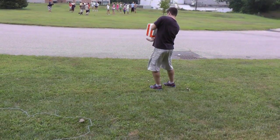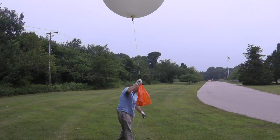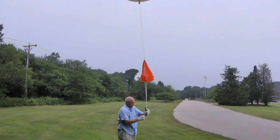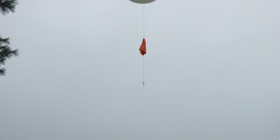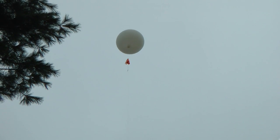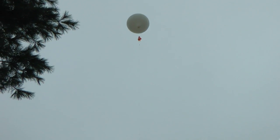When we're ready to fly, what you'll see is we'll attach the instrument to one end of the string, attach the balloon to the other end of the string, and then let the balloon rise on the string — sort of like flying a kite — until we get to the point where the instrument is suspended from the string, then we let it go. That's when the flight begins.